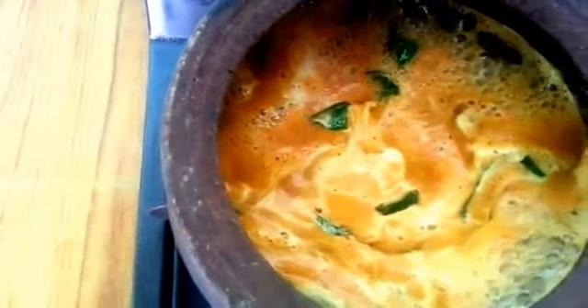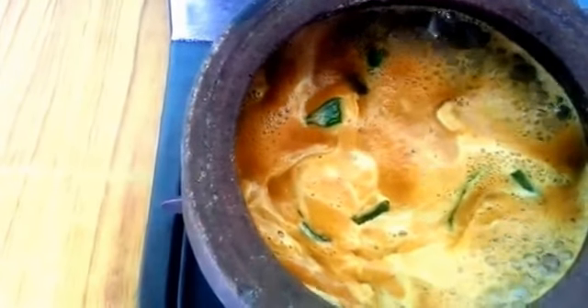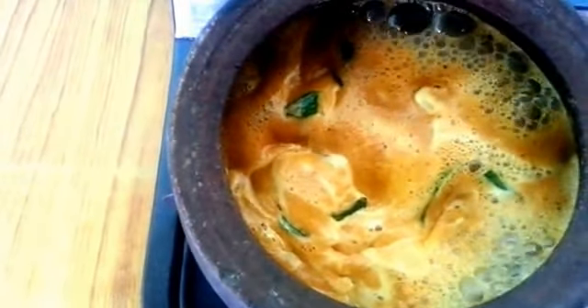Now we'll make a mix of the juice and bring it to heat. I will make 2 hours of the juice and turn it off. This is the Manga Parup Sambar ready.